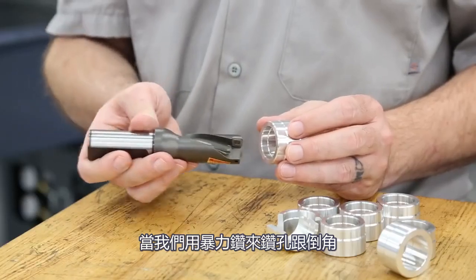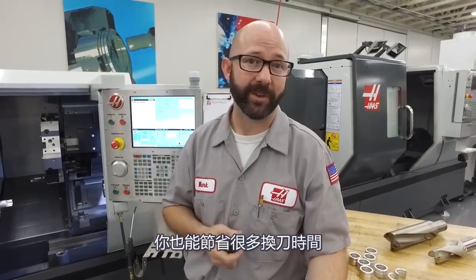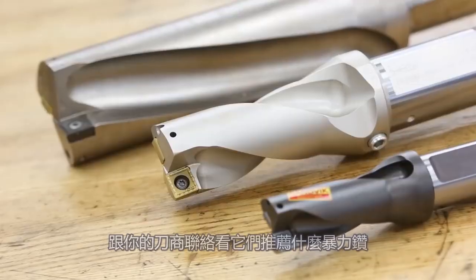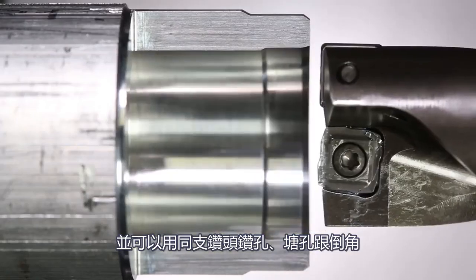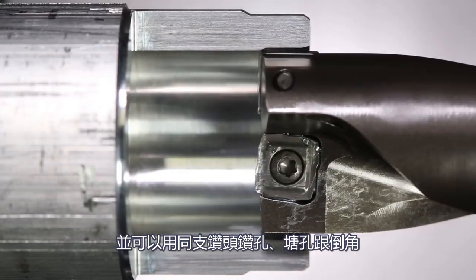We can save a lot of setup time by using an insert drill to both drill and chamfer. You can also save a lot of tool change time by getting rid of one of your boring bars. Talk with your tool supplier and see what insert drill they recommend that can drill, bore, and chamfer all with a single tool.